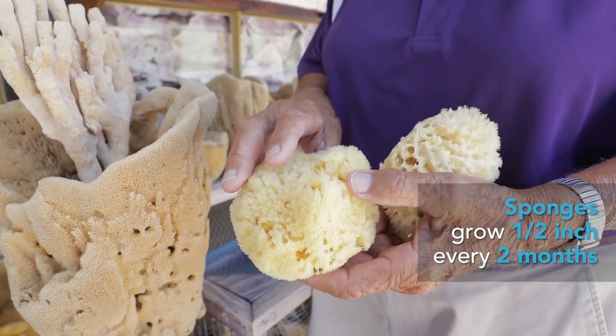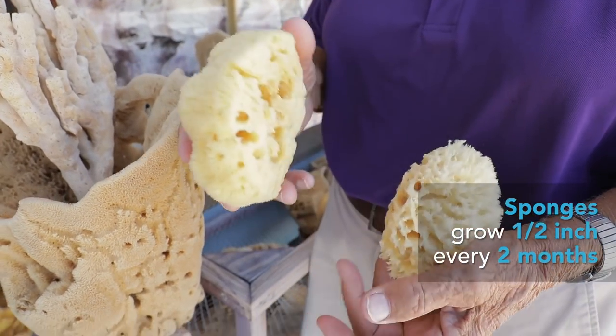A sponge is an animal, not a plant. You'll never find these growing on a sandy or muddy bottom.